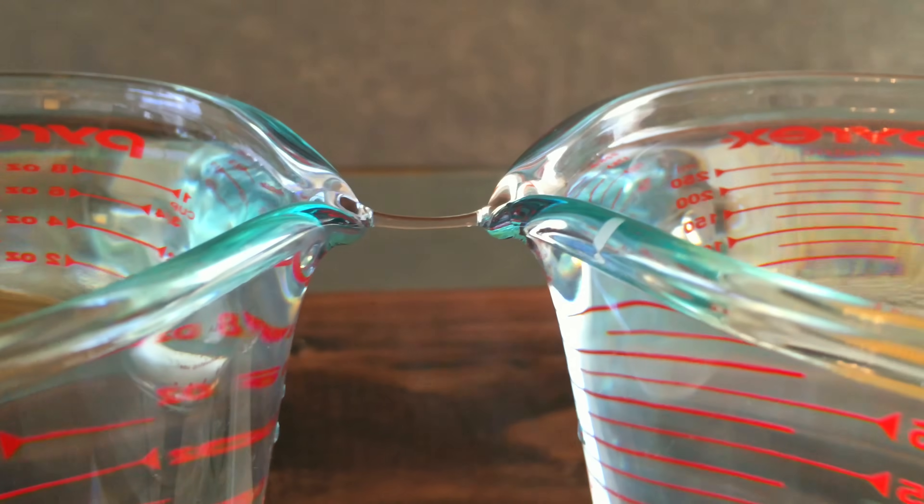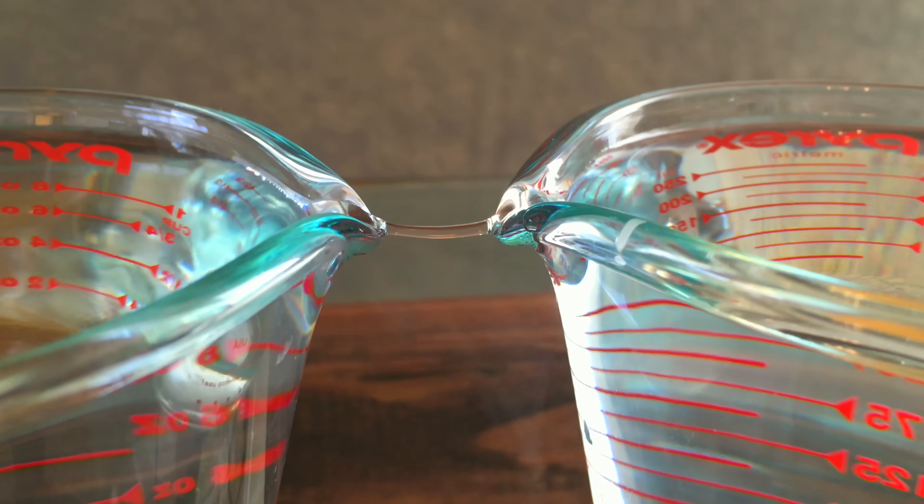Okay, plasmateers. Essentially what you're looking at is a bridge of water defying gravity. I don't know about you guys, but that was pretty cool. That's the end result of forcing electrons into water when water doesn't want to accept them. Let me go ahead and show you my setup so that you can potentially duplicate this on your own.